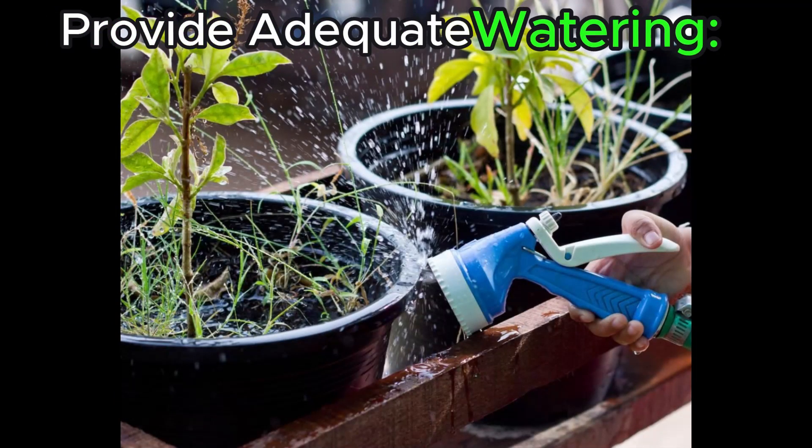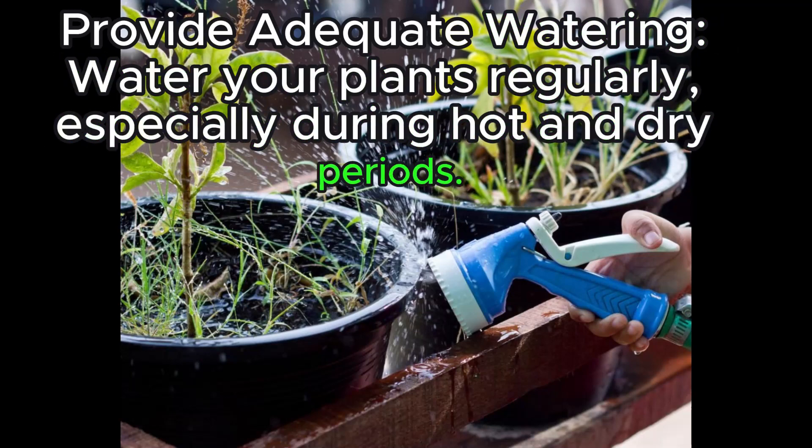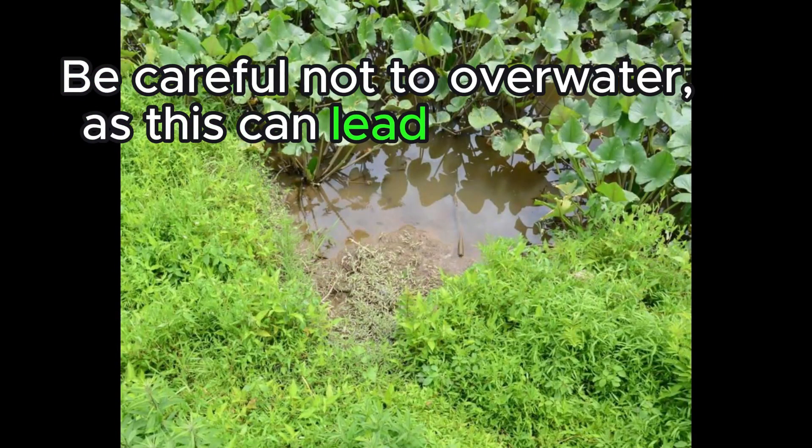Provide adequate watering. Water your plants regularly, especially during hot and dry periods. Be careful not to overwater, as this can lead to root rot.